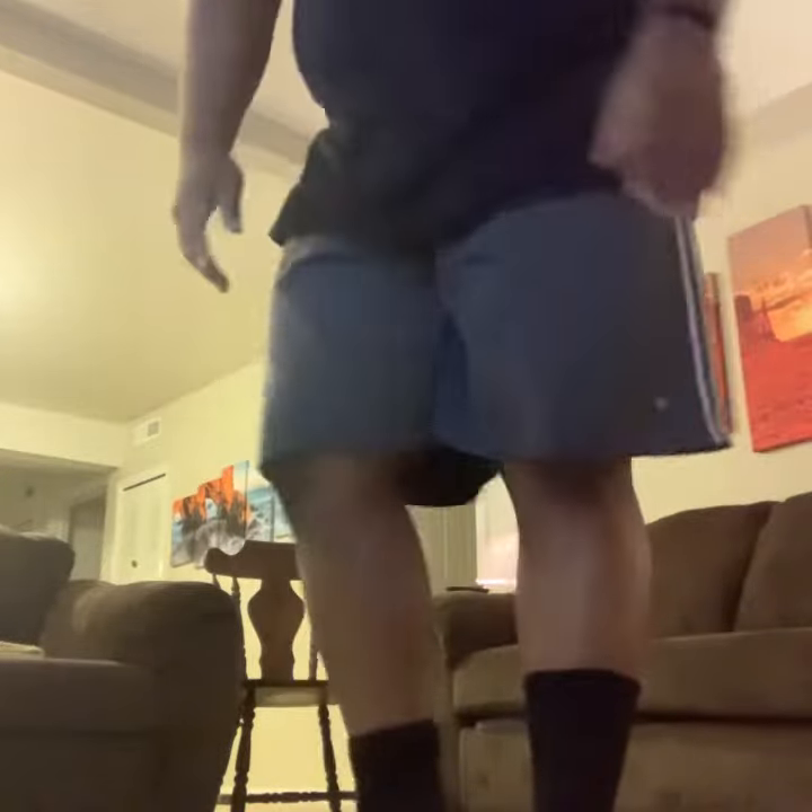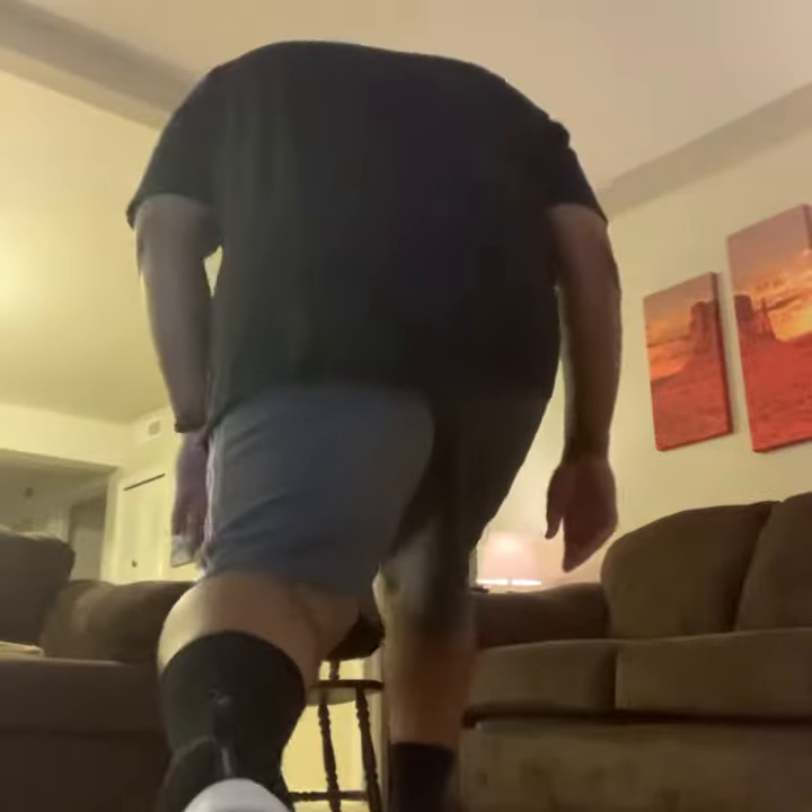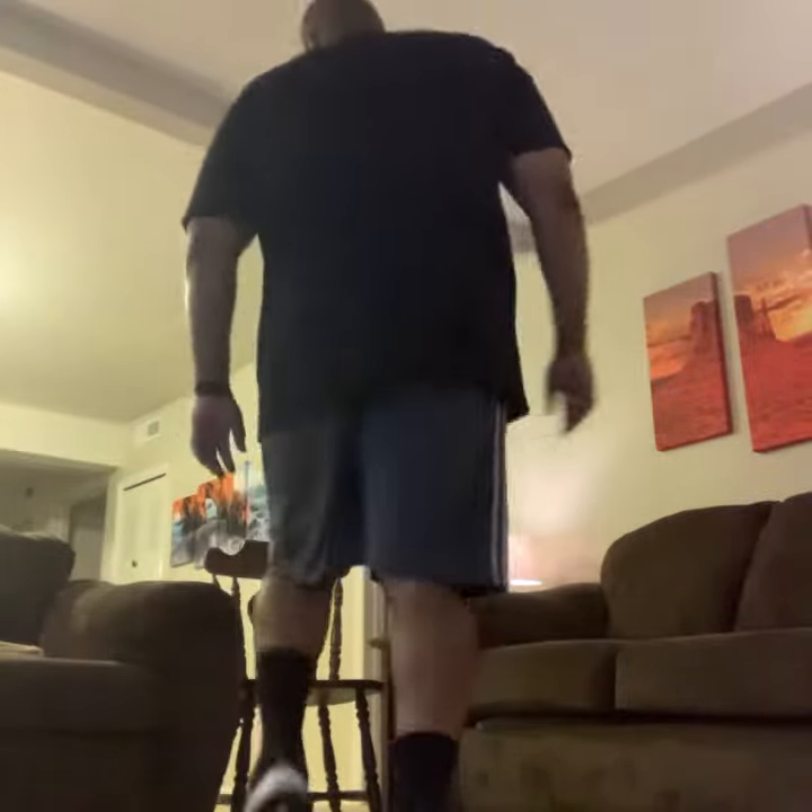Let's turn, here we go, bam — back leg straight. Let's see the form. Good, get that knee a little bit. Nice, there you go. Turn for me, let's see going back. Good, back leg — see how straight that leg is? It's perfect.